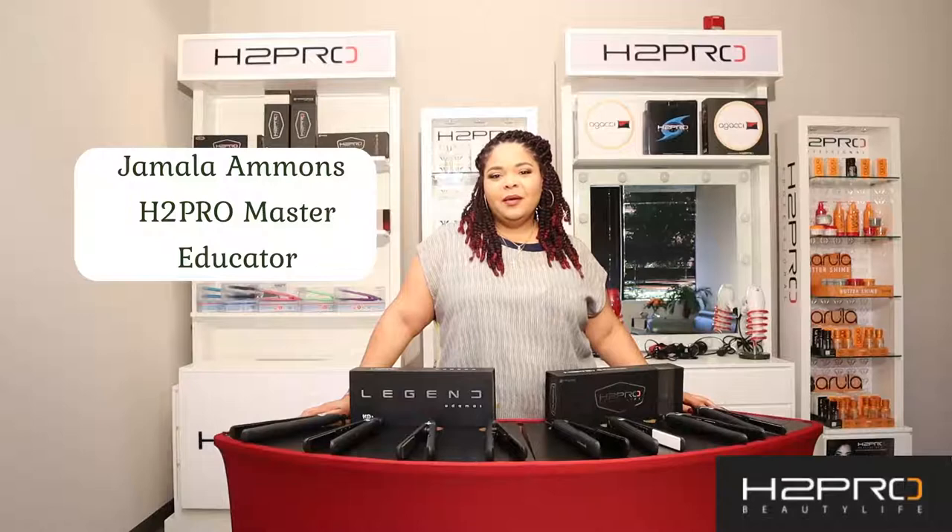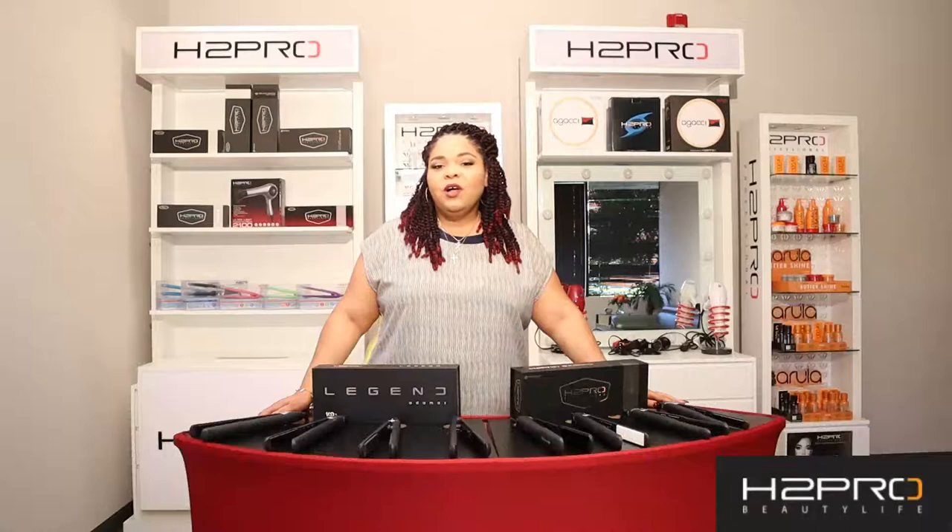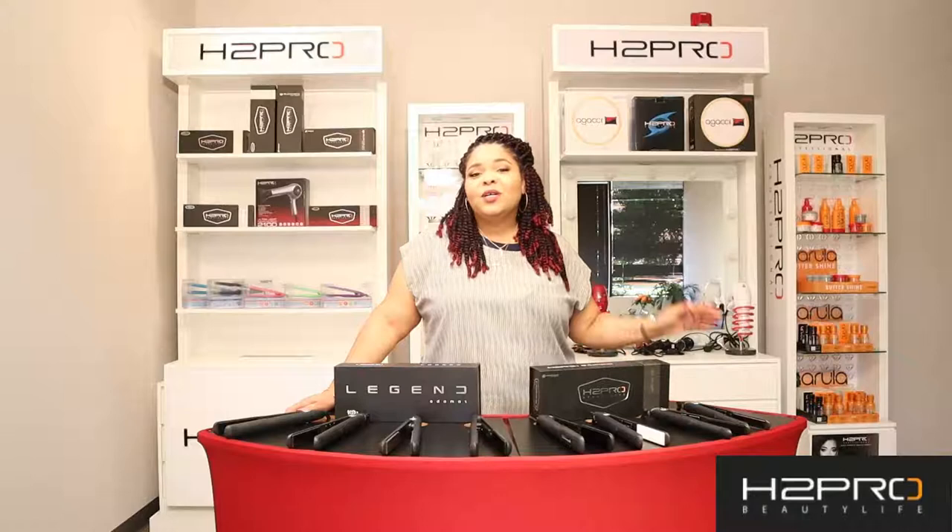Hello everyone and welcome back. For those who are new, my name is Jamila Ammons and I'm a licensed master cosmetologist as well as an educator with H2 Pro. Before we begin, please make sure to hit that like and subscribe button and also make sure that you follow us on Instagram — the link is listed below.